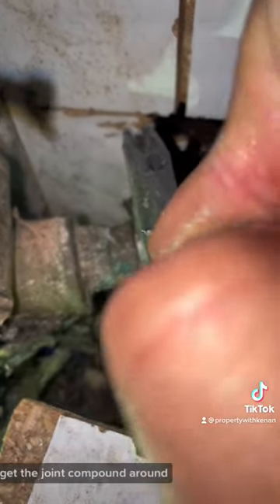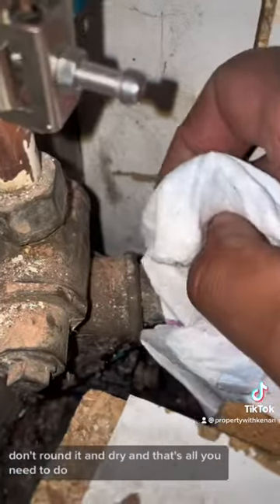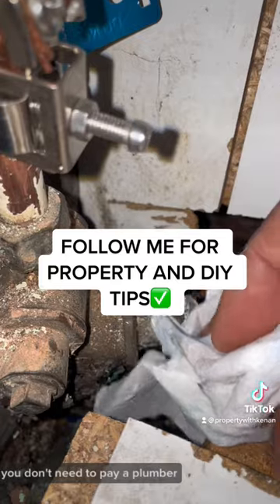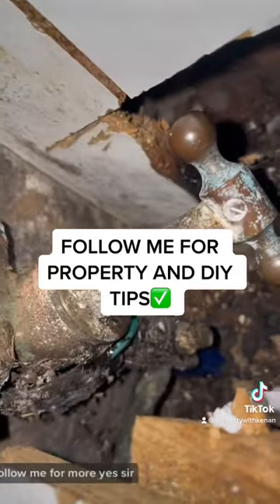Get jointing compound around it, tighten it up as tight as possible — don't round it — and dry. That's all you need to do. You can do this yourself, you don't need to pay a plumber. More property tips — find me for more. Yes sir!